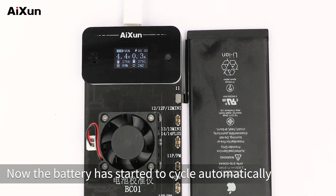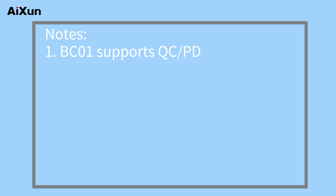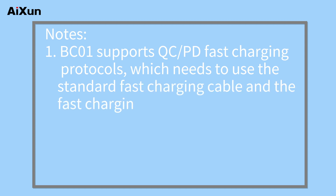The battery has now started to cycle automatically. Note: BC-01 supports QC-PD fast charging protocols, which requires the use of a standard fast charging cable and fast charging plug.